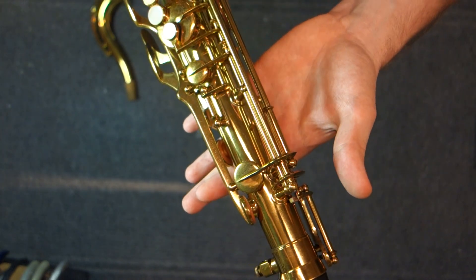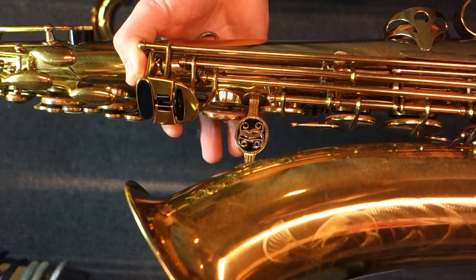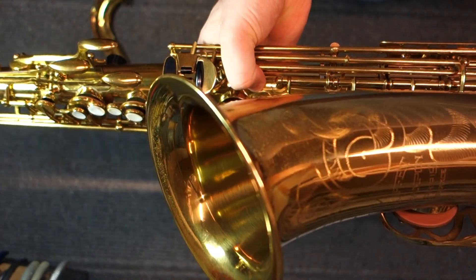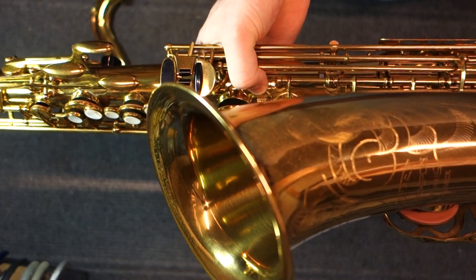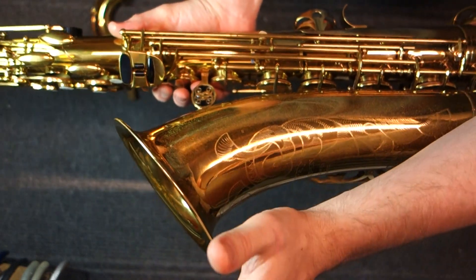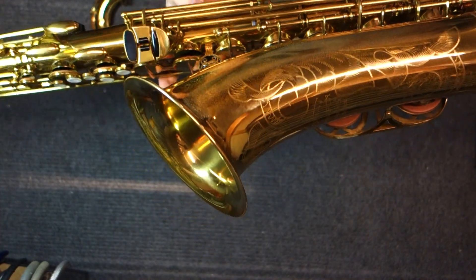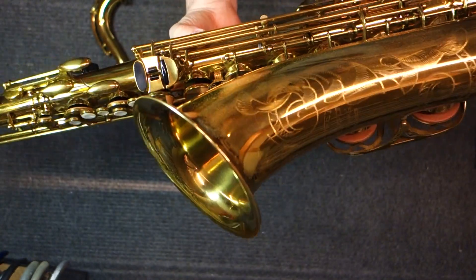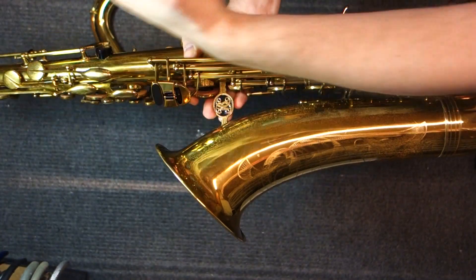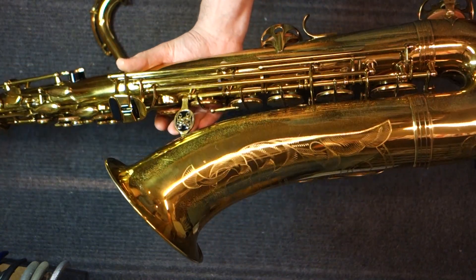The posts look pretty substantial, but oftentimes on these instruments they get pushed in — particularly the one up top that sticks out far with a lot of mass on it. If it gets hit, it's going to push a dent into the body. That's not too difficult to get out, but something to watch for. The bell-to-body brace, while very substantial-looking and pretty, has a fairly small foot on the body side, right between the G and G-sharp tone holes. A hit there will push the brace into the body, requiring you to unsolder it, push the dent out, and resolder.